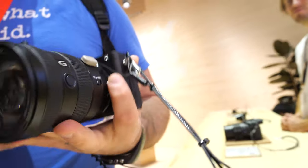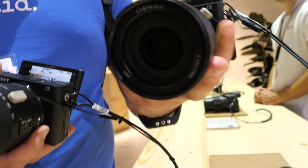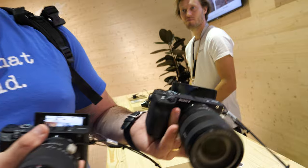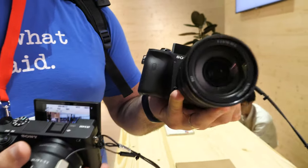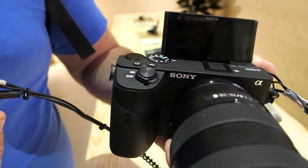They both have those flippy screens. Basically they are the same cameras — the a6600 is the advanced version. Then there's the a6100, which is the poor man's version, and this is the mid-range. The a6400 is around $1,100 USD, and the a6600 is going to be $1,400 USD on the body. If you add that fancy lens, it's another $1,400.